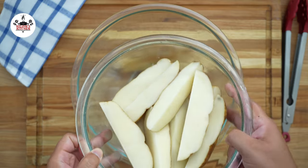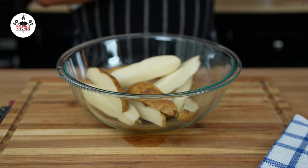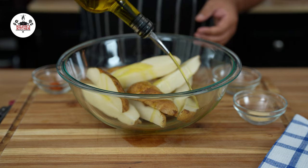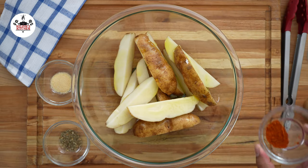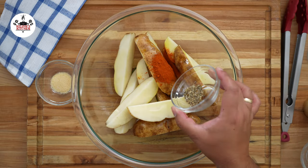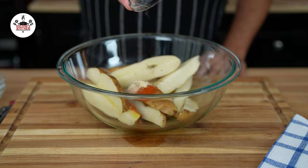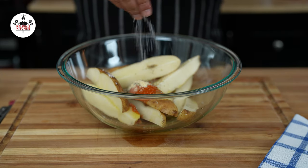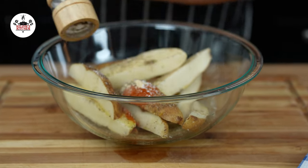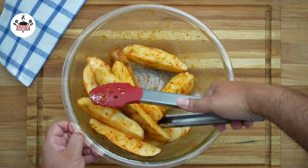After 30 minutes, drain the potatoes. Some people like to pat them dry — I never do, and they always turn out fine. Now drizzle two tablespoons of olive oil. Season them with one teaspoon of smoked paprika, half a teaspoon of Italian seasoning, half a teaspoon of garlic powder, and kosher salt and freshly ground black pepper both to taste. Then toss the potato wedges until they are evenly coated in the seasoning.